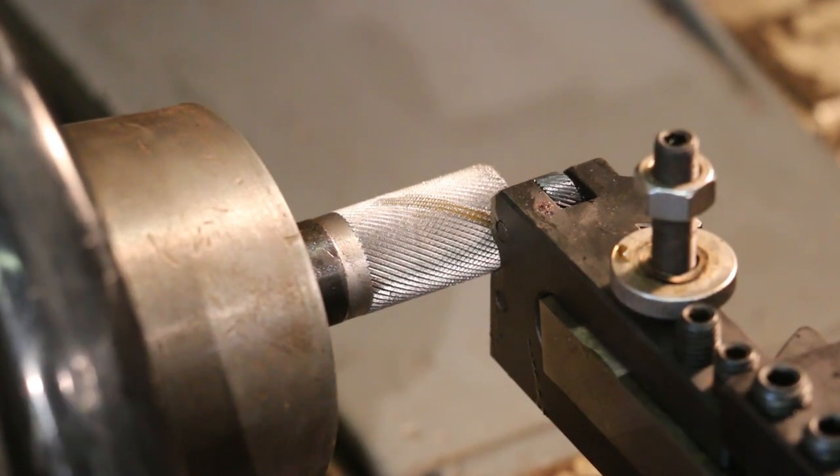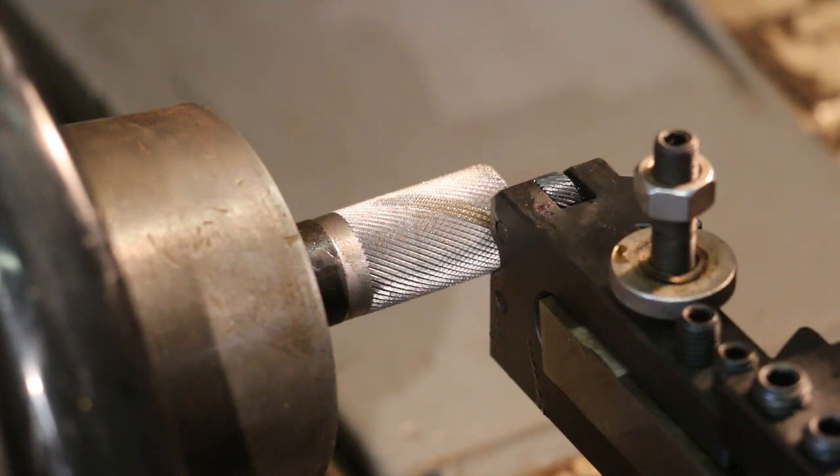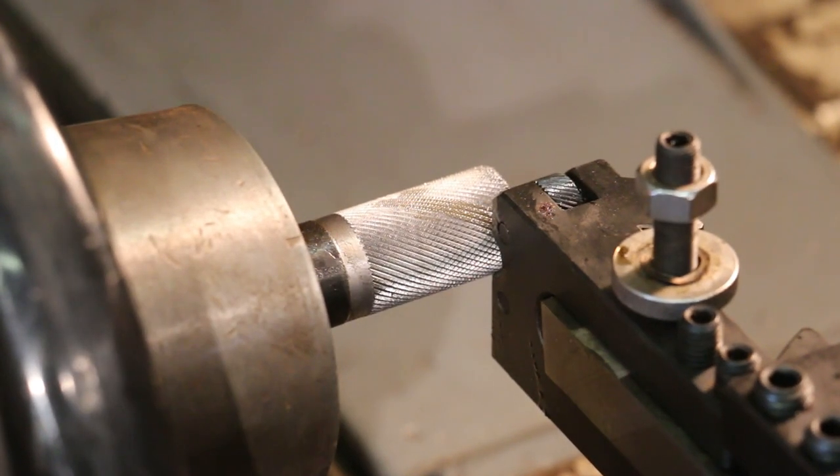You guys saw my bozo moment there. When you've got something spinning like that, it's probably not a good idea to take a brush and put it down and let it pull it in. So I like my new brush — fortunately these little acid brushes are disposable and I'll just throw that one away, obviously. No harm was done, thankfully. So we got a decent knurl and we'll go ahead and finish turning this out.